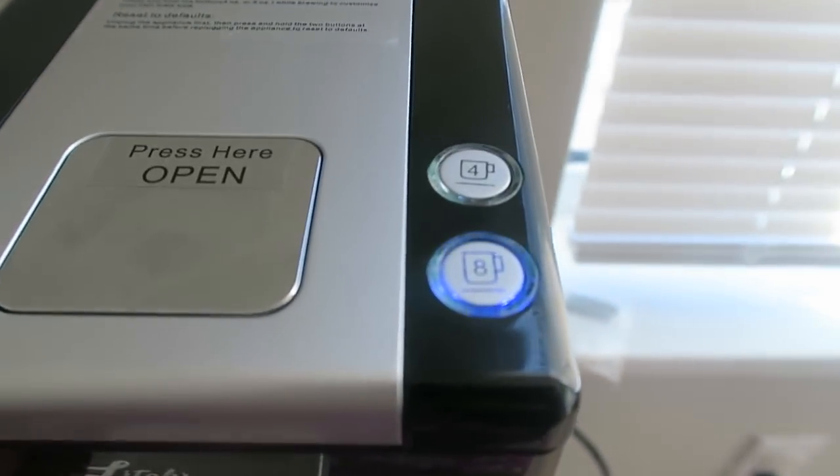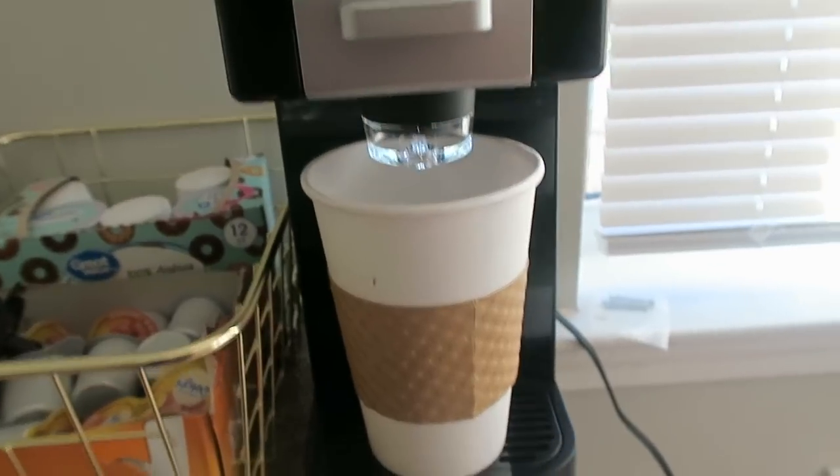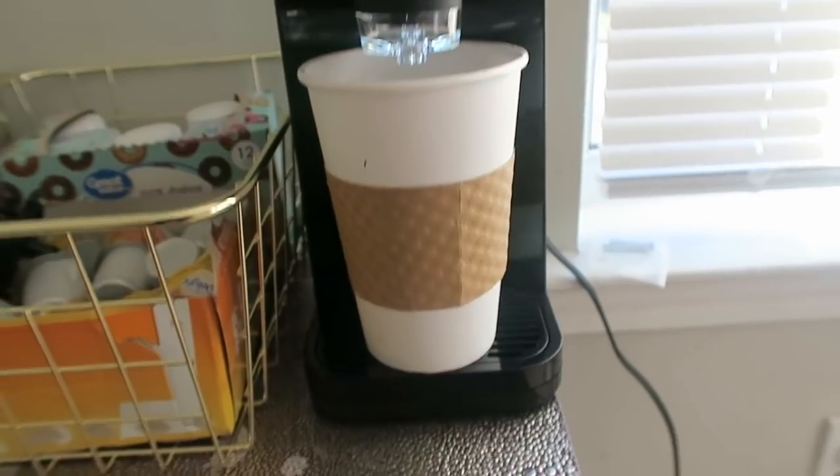I pressed eight ounces — oh, it's not plugged in! Okay, I did press eight ounce and it's so cute y'all. I'm so excited because I've been wanting a coffee machine like this for the longest. Got my coffee here — sorry about the lighting, I should have put my desk over there. But it took like 30 seconds if even that to make an eight-ounce cup of coffee. I'm super excited. Thank you again to Litchi for sending me that awesome coffee maker.